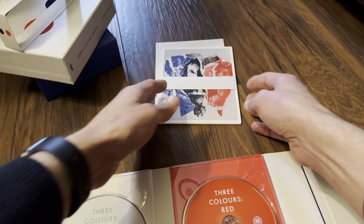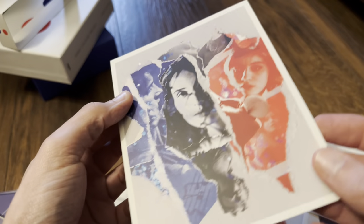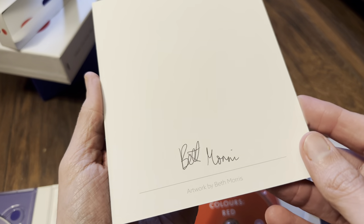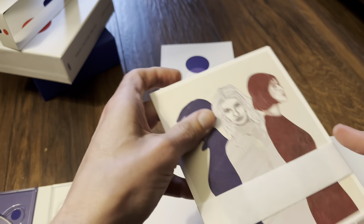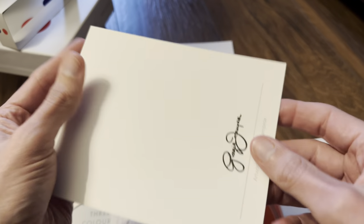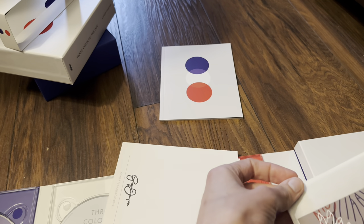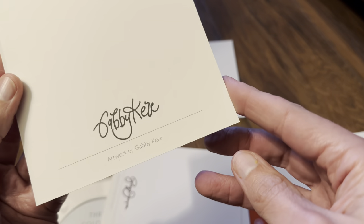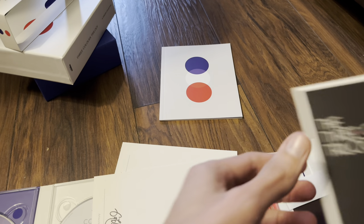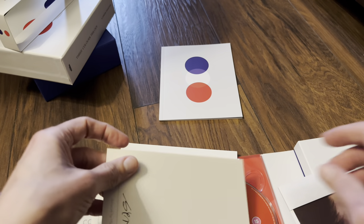The art cards are on slightly thicker paper card. The artwork is by Beth Morris and it's signed. There are different artists for each card. I'm looking forward to watching these films again — I haven't seen them for many years and I don't own the Blu-ray set.